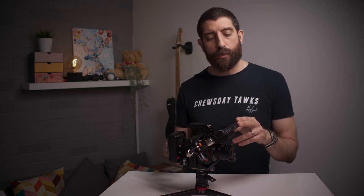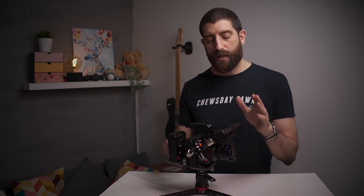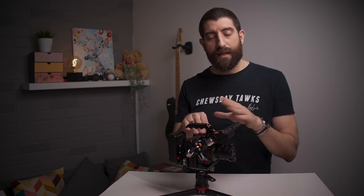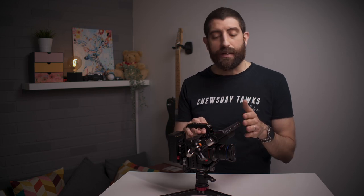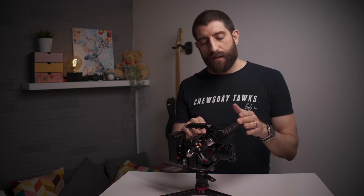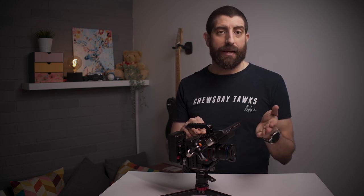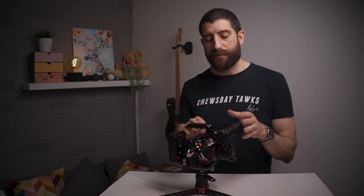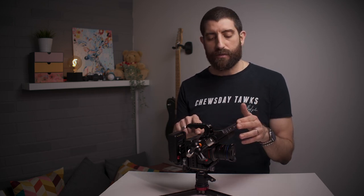Then we have the monitor, which is the Portkeys PE6. It's a very non-fancy monitor, a bit smaller than many others, but it just fits the E2C very well. It does everything I need, including the waveforms, which is a nice tool that helps me expose. Another thing I like from this monitor is that it can be powered with both NPF batteries or LP6. And if you have a bunch of LP6 to power the Zcam E2C as well, then that's an easy solution.